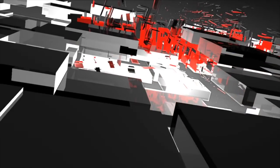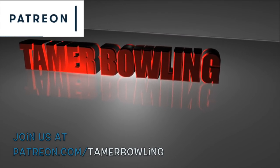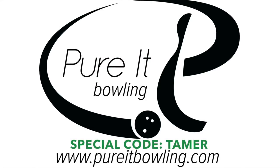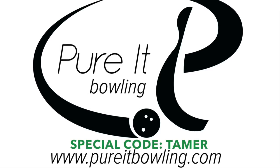Welcome to Tamra Bowling Video Ball Reviews. For exclusive content, please join us at patreon.com/tamrabowling. I'm excited to announce our new partnership with Purit Bowling. Visit puritbowling.com and use the special code TAMRA when making a purchase to be entered into a monthly drawing.